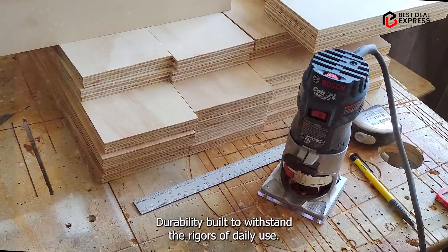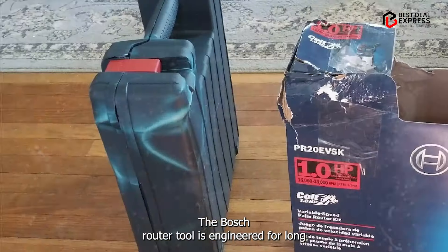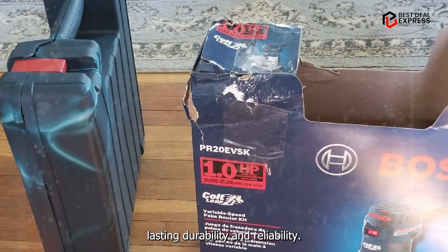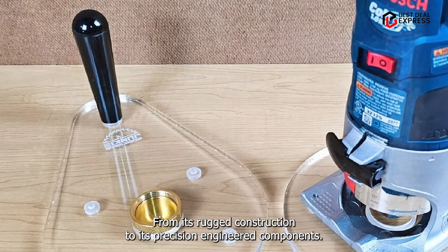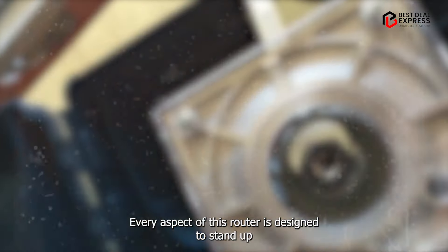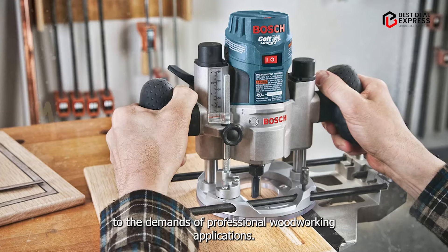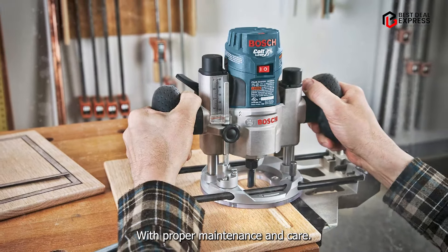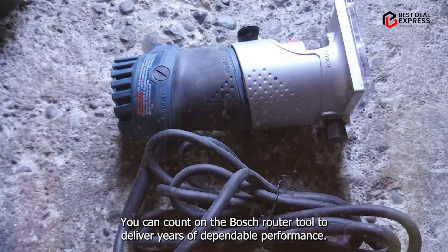Durability: Built to withstand the rigors of daily use, the Bosch Router Tool is engineered for long-lasting durability and reliability. From its rugged construction to its precision-engineered components, every aspect of this router is designed to stand up to the demands of professional woodworking applications. With proper maintenance and care, you can count on the Bosch Router Tool to deliver years of dependable performance.